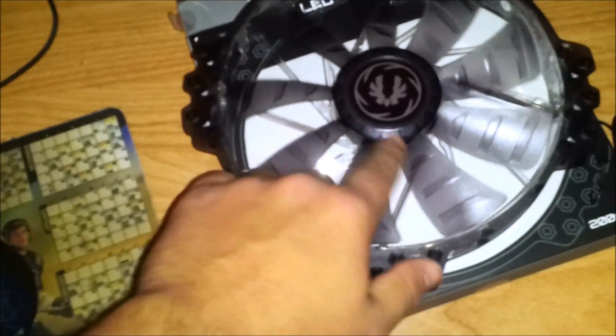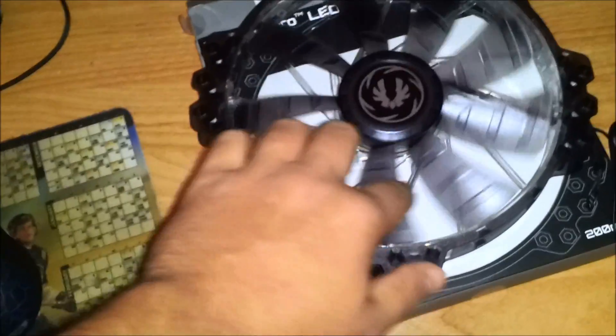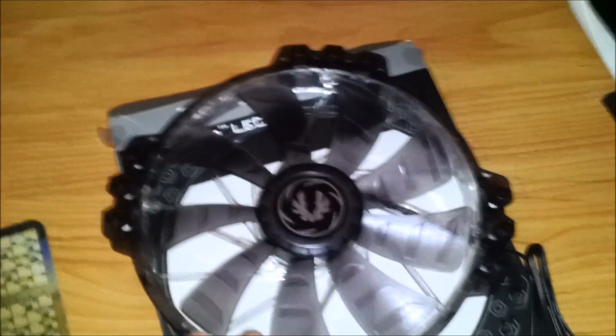You'll be seeing the BitFenix logo through the front of the case, and I really like the center of the fan. The other ones will look the same, just smaller, and I believe they have a square frame on the outside, but you'll see that later in the video.